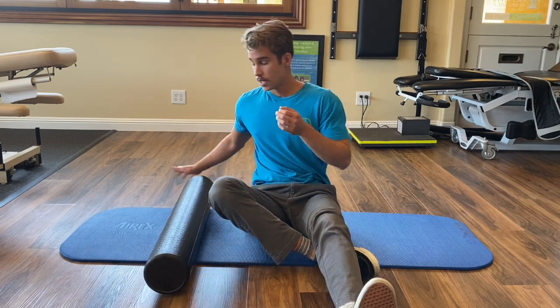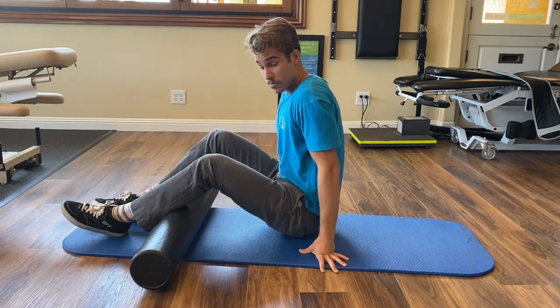Now, the IT band is really, really important in giving your knee the stability it needs when you're moving around. It's a key knee stabilizer. So, let's assume the position.